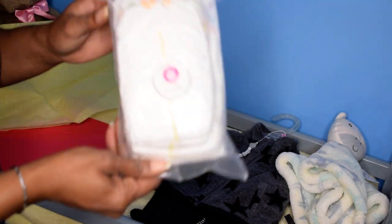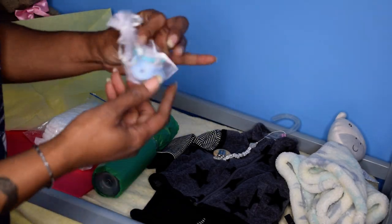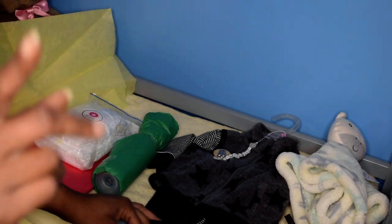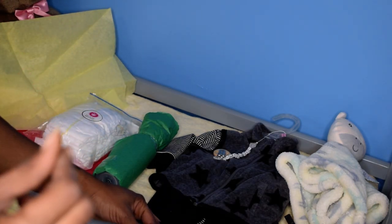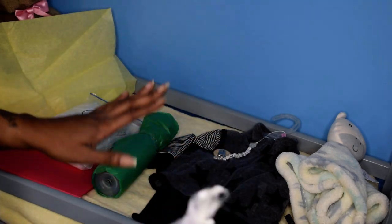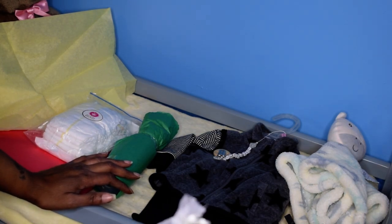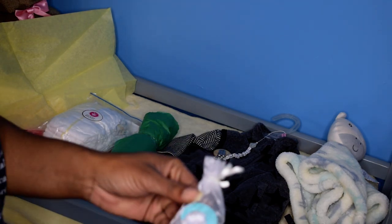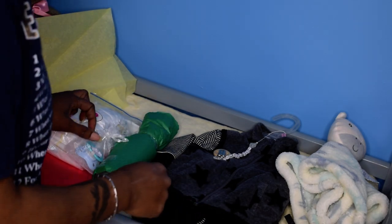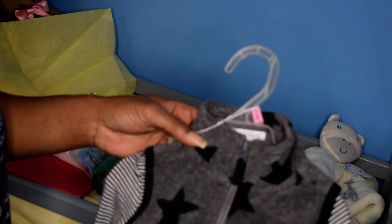The baby goes home with a bottle, five pampers — the white ones are more for mommy than baby. This baby is going home as a boy, so it has a pacifier, but I did modify the head so that it can take bows, just in case. As we're bonding with our babies, we sometimes see them differently than at first. I put magnets in the head, so I'm going to send home two magnetic bows.